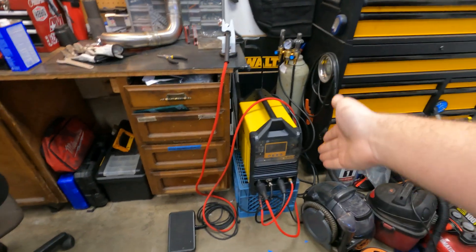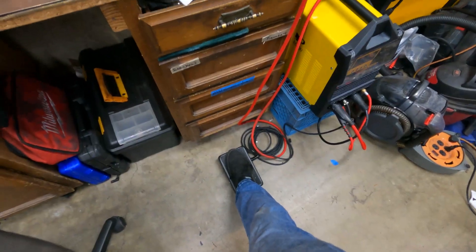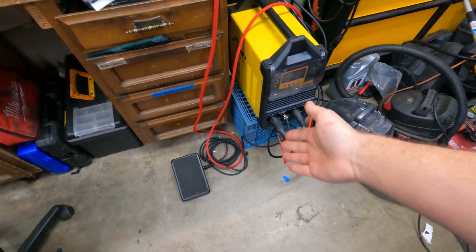It was advertised as being able to weld aluminum, but while it can technically do that, it can't do it with the TIG. Also the TIG is a scratch start, which is really, really bad — just not easy to work with. This new one is high frequency. You can also set it to lift. It's got dual functionality.